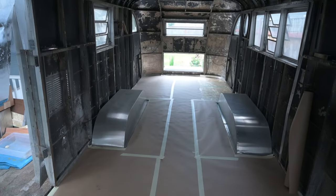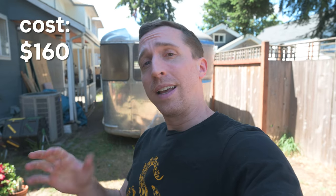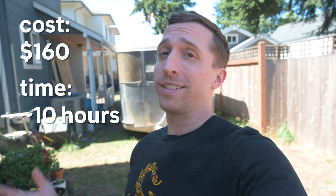Pretty satisfying. That's how we got it all to fit in, and the next video will show you what material we replaced it with and also how we secured the shell and the subfloor to the chassis. Overall this part of the project cost about $160 for the six sheets of OSB and took about 10 hours. Hope this was useful — see you next time.